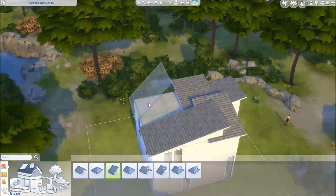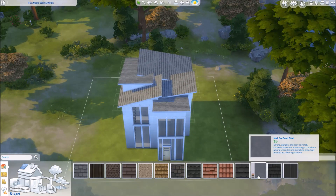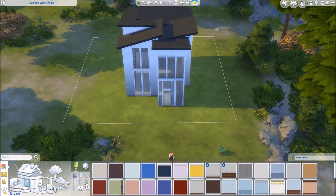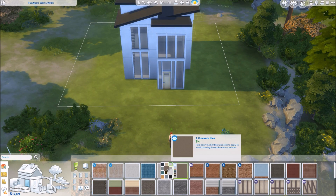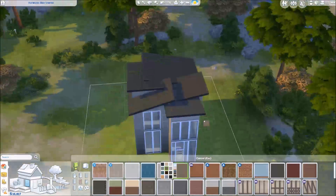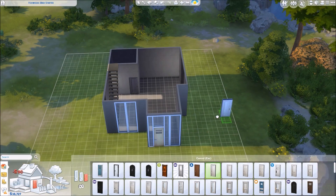This was also the first house I've done where I was able to give it lot traits, so I gave it some of the artsy traits and then the one where you're able to find money. Because if this is going to be a starter house for a single sim or an artsy couple, they're probably not going to have a very large amount of cash right off the start — that's why I went with those lot trait choices.